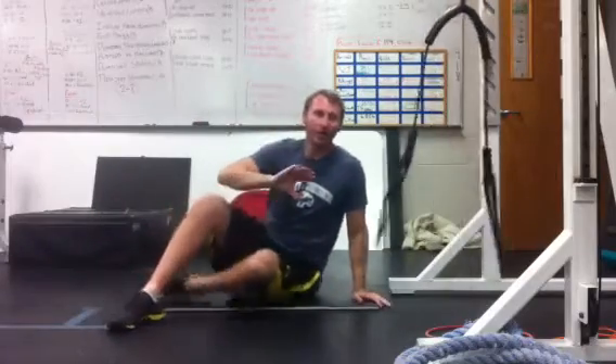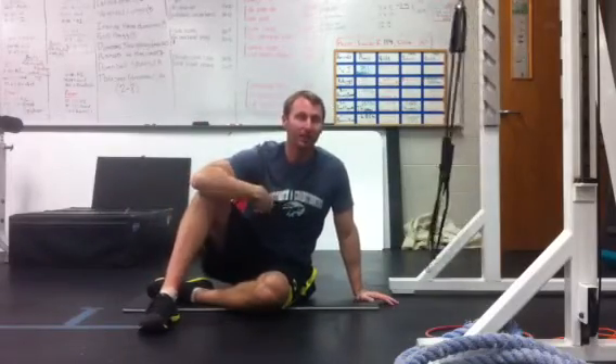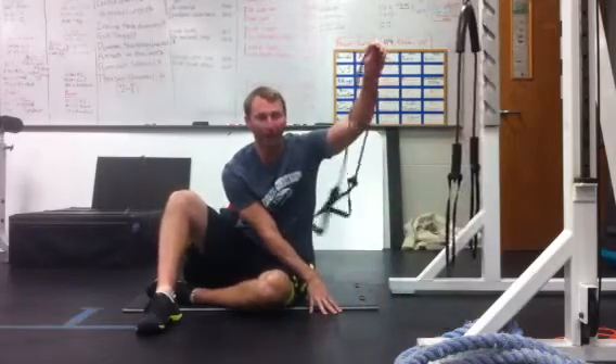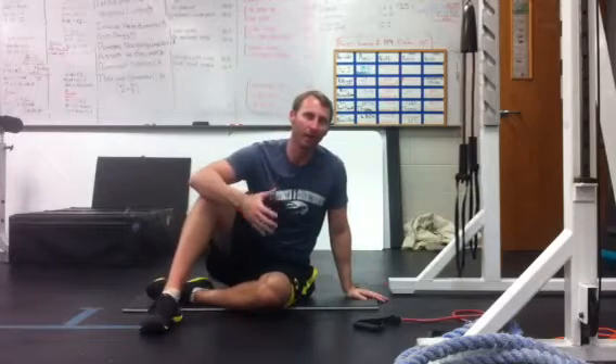That's the only addition I'm going to add to the ground base stuff from the active straight leg raise. Obviously that's the cook band — you can use any sort of band like this, attach it around something, and add that in for the core pattern, or really what they call it now: pattern assistance.